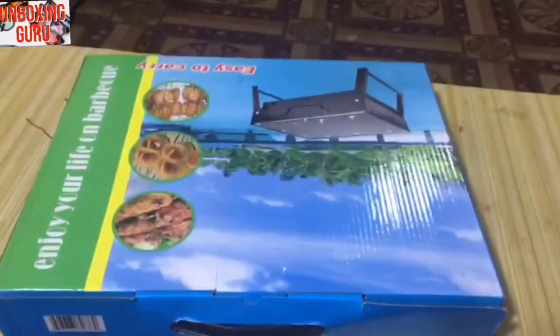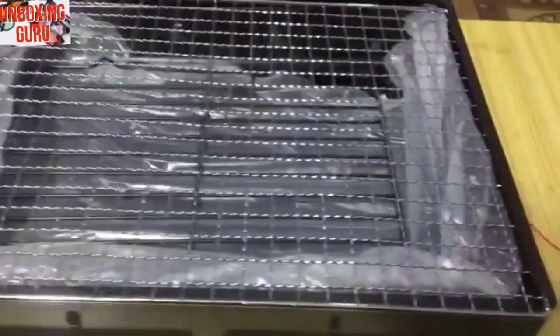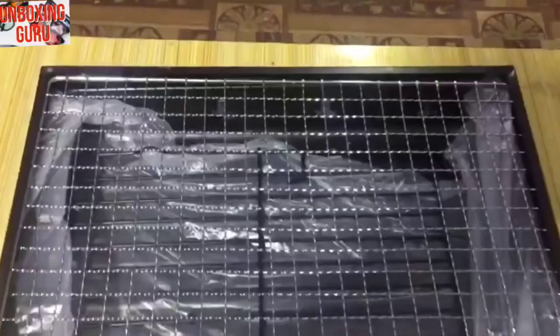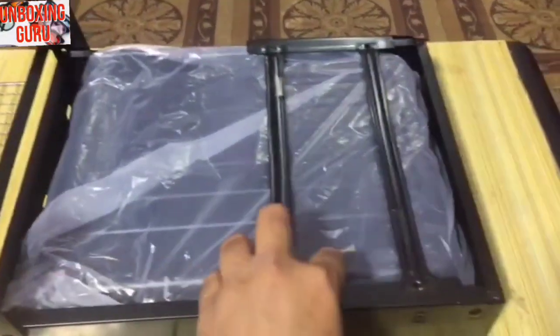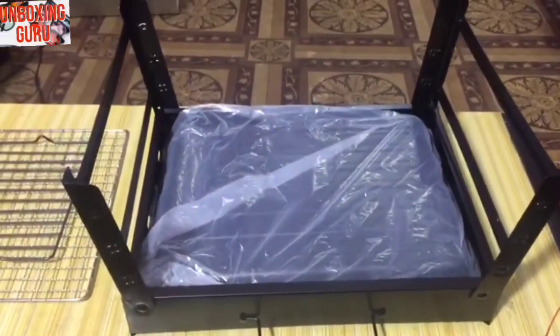If you are new to this channel, please subscribe because you will see awesome product review videos every time. Now I have opened the box — you can see its body is foldable. It has folding legs like this, and you can use it anywhere, anytime.